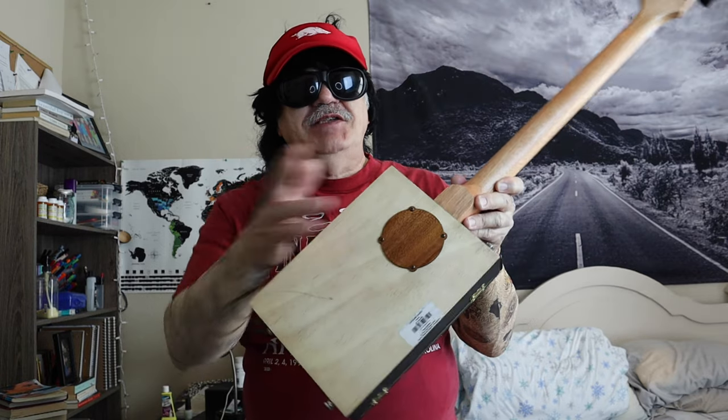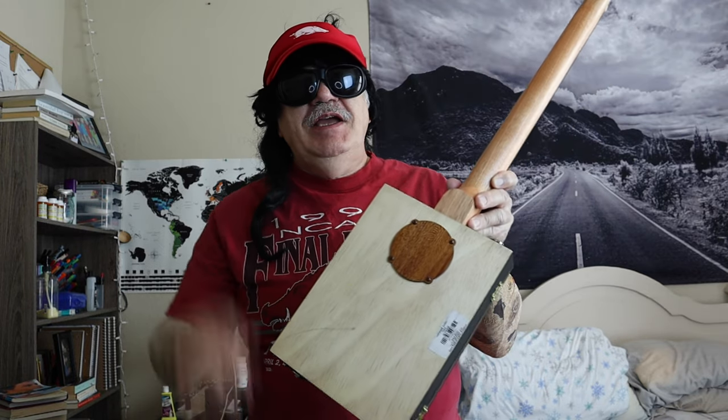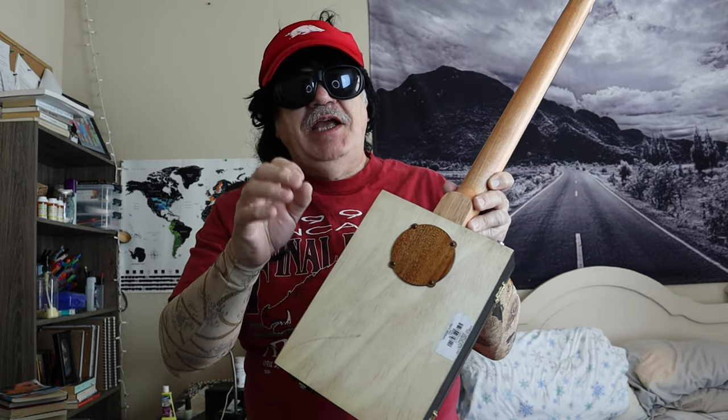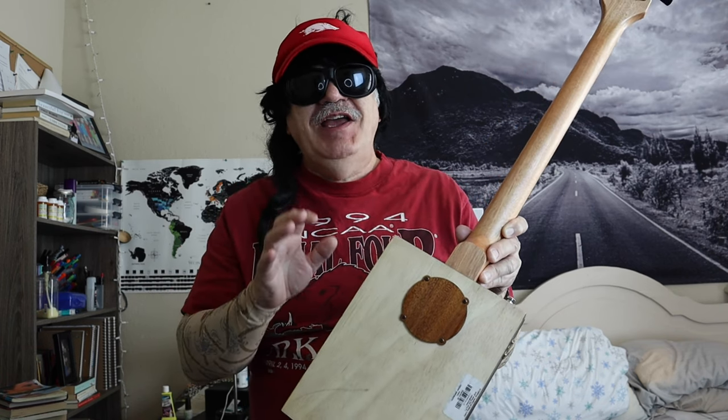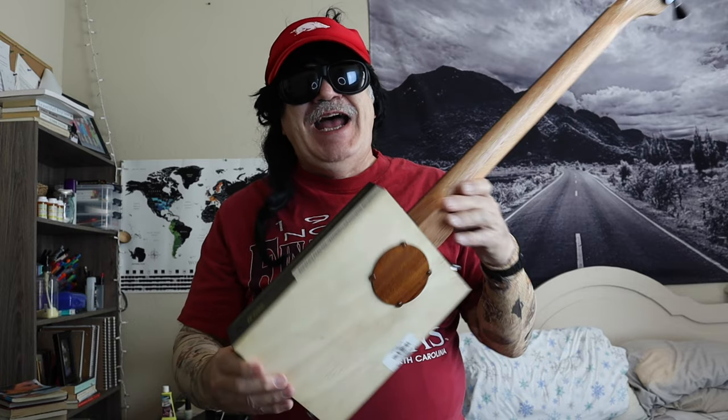and it also comes with a single-coil pickup, so you can really get some good volume. But what's even cooler than that is, you can't see it, but underneath here it has a bolt-on neck, which you actually have to tighten using a wrench. But it's a really nice system.